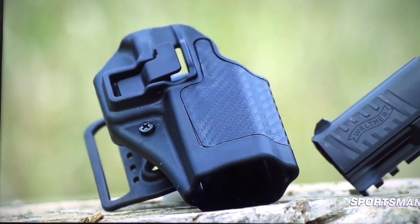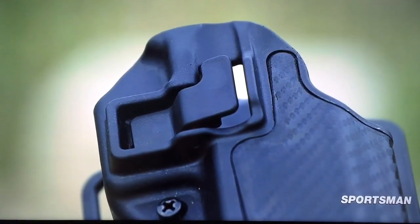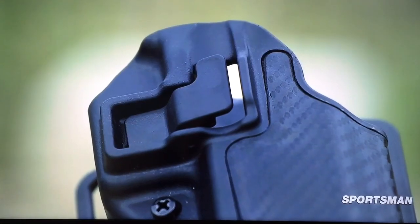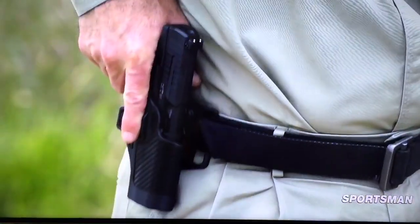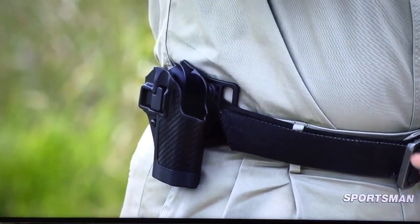There are some people that don't like this holster, and the people that don't like it either have not internalized keeping your finger outside the trigger guard, or they teach people who haven't internalized that rule. But people that I know who have actually been there and done that, they like this holster.